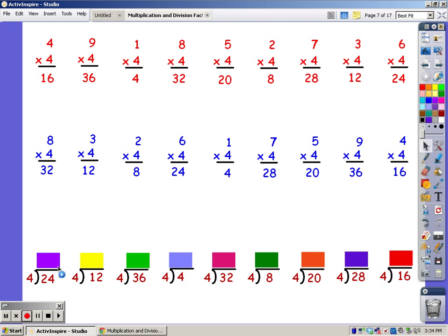Four, eight, twelve, sixteen, twenty, twenty-four — and it took six fingers. Until I get to 12: four, eight, twelve — took three fingers. Until I get to 36: four, eight, twelve, sixteen, twenty, twenty-four, twenty-eight, thirty-two, and thirty-six — took nine fingers. Until I get to four: four — took one finger. Until I get to 32: four, eight, twelve, sixteen, twenty, twenty-four, twenty-eight, thirty-two — took eight fingers. Until I get to eight: four, eight — it took two fingers. Until I get to 20: four, eight, twelve, sixteen, twenty — it took five fingers. Until I get to 28: four, eight, twelve, sixteen, twenty, twenty-four, twenty-eight — it took seven fingers. And until I get to 16: four, eight, twelve, sixteen — and it took four fingers.